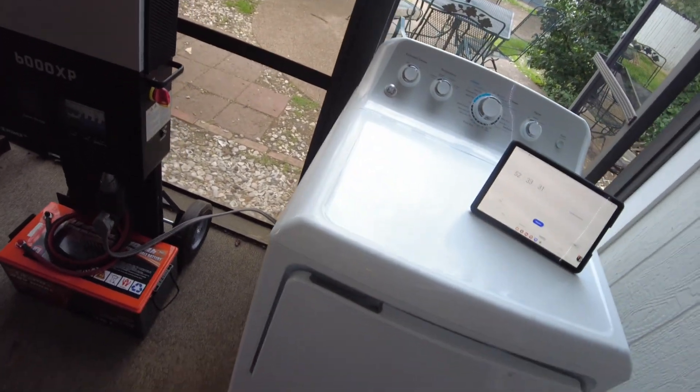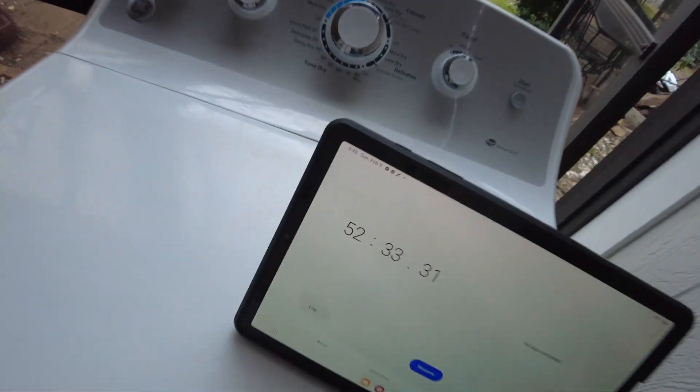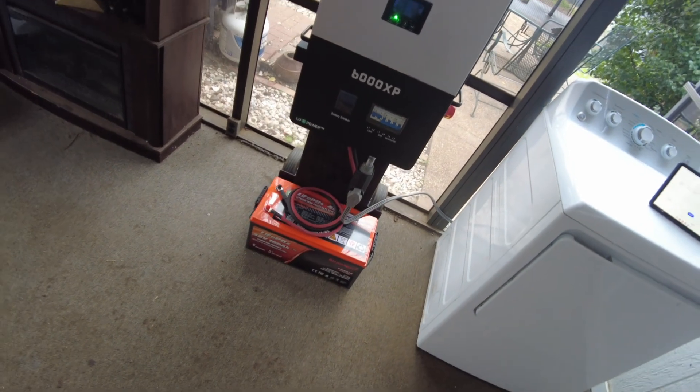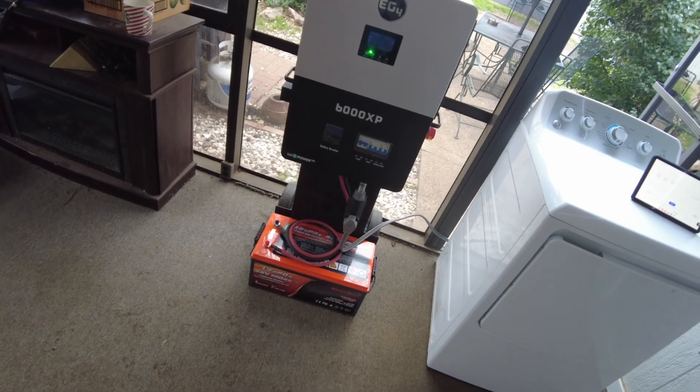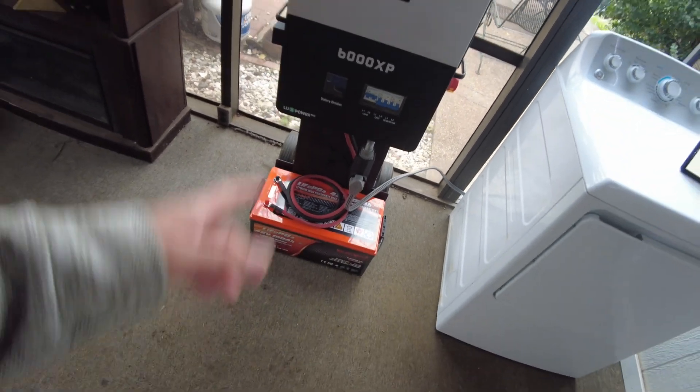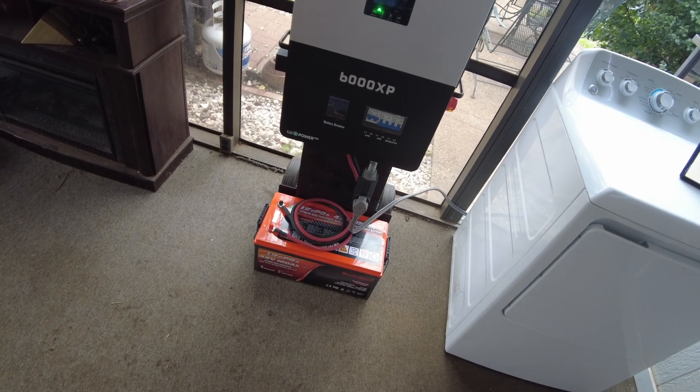We were able to run the dryer for 52 minutes and 33 seconds. I think that's going to be it for the video — I hope you enjoyed it. As always, I'll leave links in the description for all the things used here. Thanks for watching and I'll catch you in the next one.